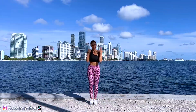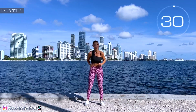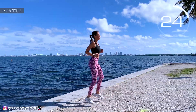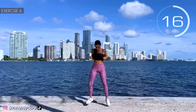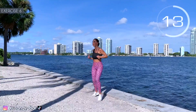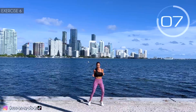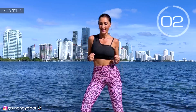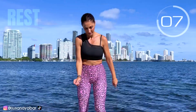We recover a bit. 3, 2, 1. Sixth exercise: jump in place turning the legs. Here we go! Give your energy! Turn your legs like me. Follow my rhythm. 3, 2, 1. Rest. Inhale and exhale.